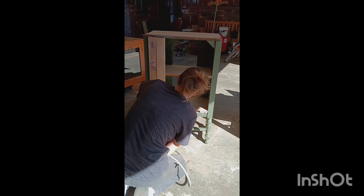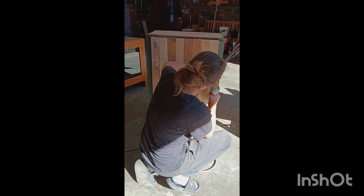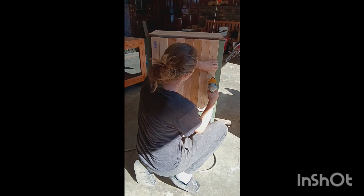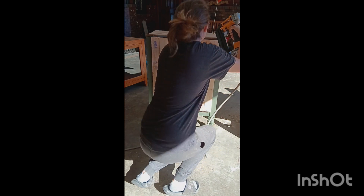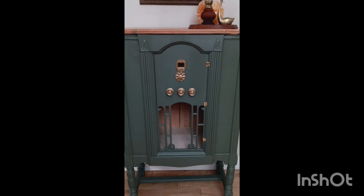Most of these cabinets don't have any backings to them, so I thought maybe I would add some wood slats just to give it some more character. And then I used the brad nailer to nail it all in.